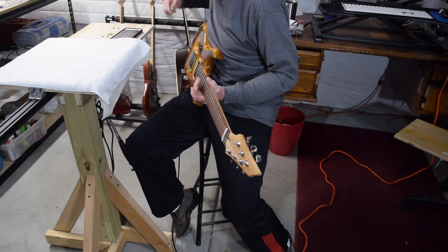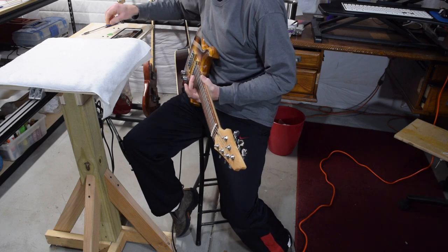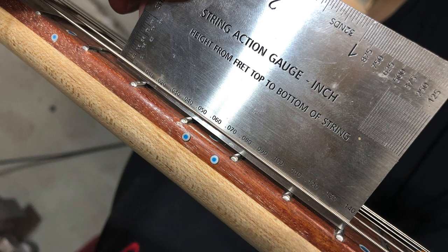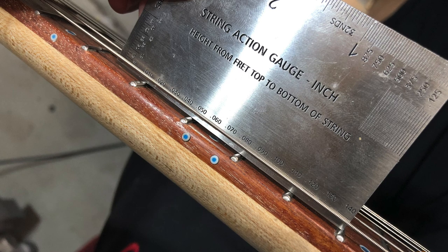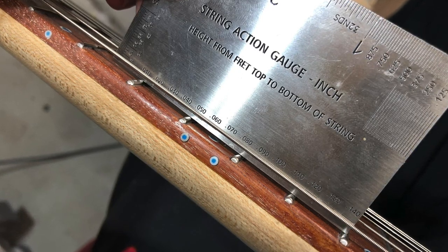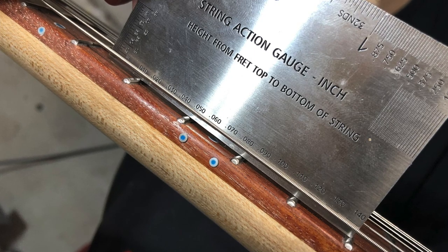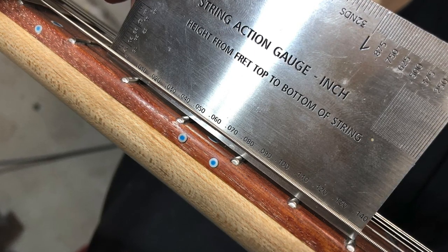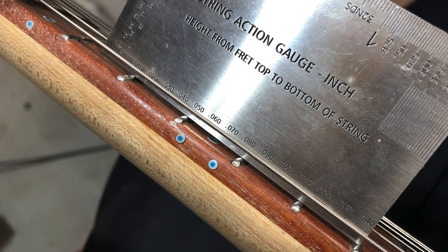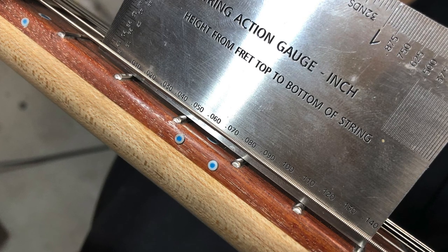With the neck relief set, I can now start to do a more thorough tuning, which will also involve setting the intonation for each string. In the last episode, I mentioned how I set the action while I was making the nut. However, when you start to adjust intonation by moving the bridge saddles back and forth, you can change the action. So it's necessary once the guitar has been intonated to revisit checking the action. I may have to make some adjustments, which means I'll have to go back and adjust the intonation — it's kind of a back and forth process. However, each time you go back and forth, the adjustments you make are smaller and smaller.